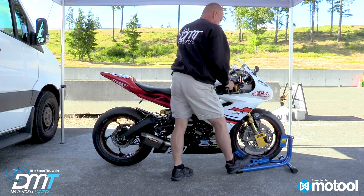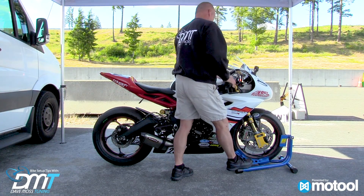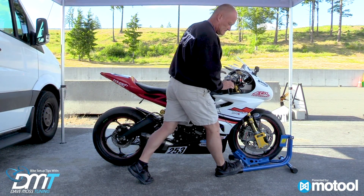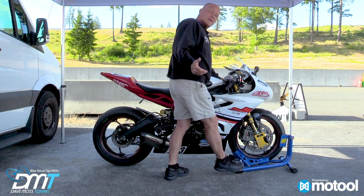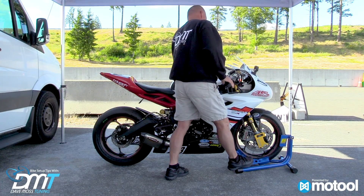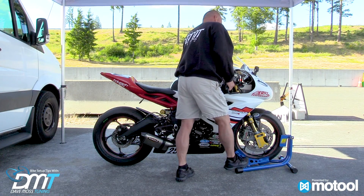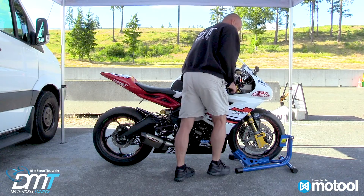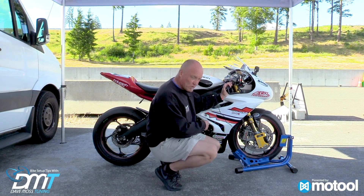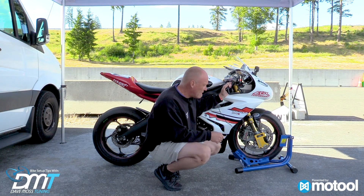Let's pick it up and let it go — we get 13. Now push it down and let it settle: 17. We do this three times for an average number, and consistently get 13 and 17. So in this instance, 13 to 17 is four millimeters of stiction — right there, there or thereabouts.